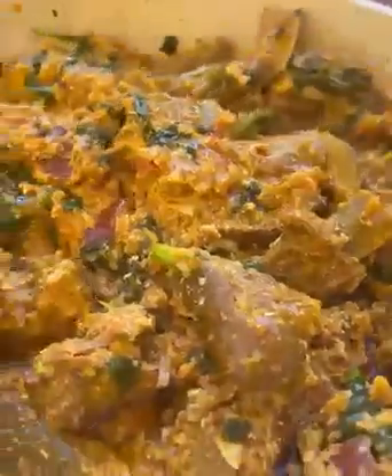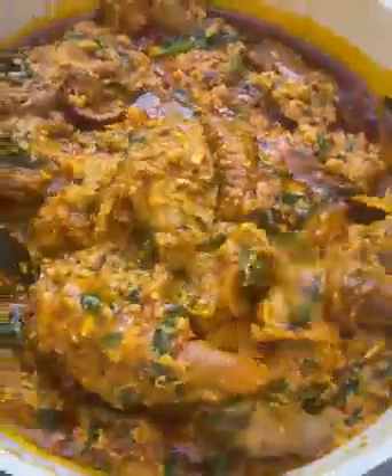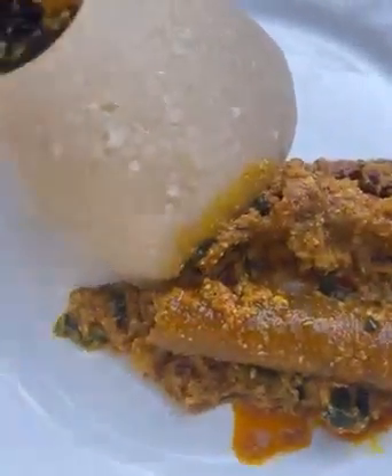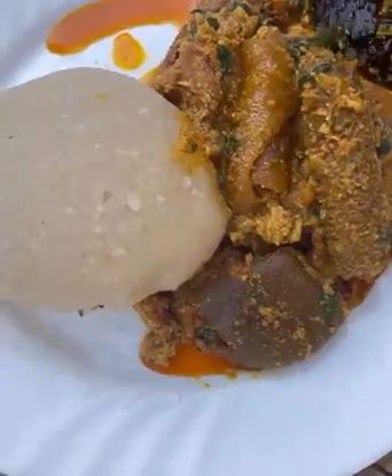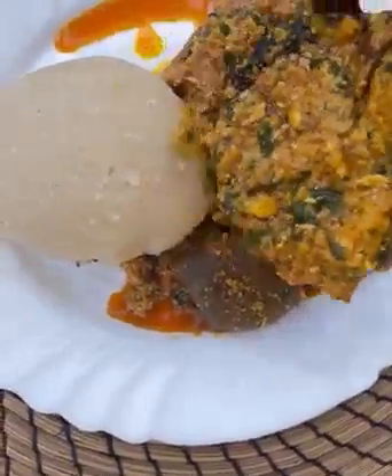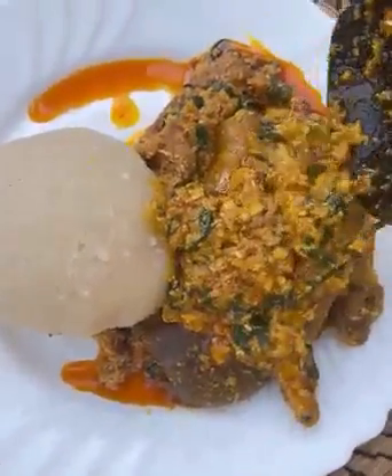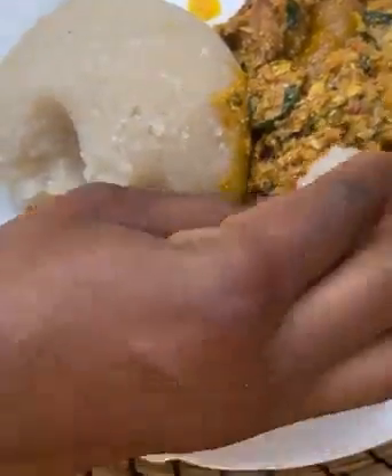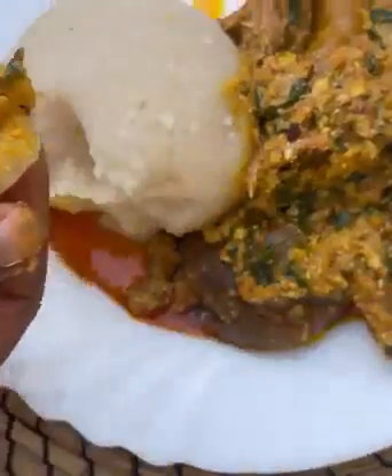Some people enjoy egusi soup with pounded yam, but I like mine with eba. I sometimes enjoy it with pounded yam too, but this time I wanted to eat it with eba — and it was so so delicious. Thanks for watching, see you in my next video. Stay blessed, bye bye!